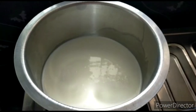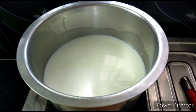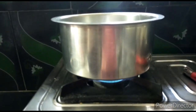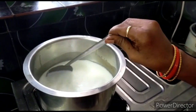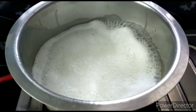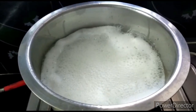First, we will put half a liter of milk in the bowl and place it on the stove. Before we cook, we will prepare the custard powder in the bowl.